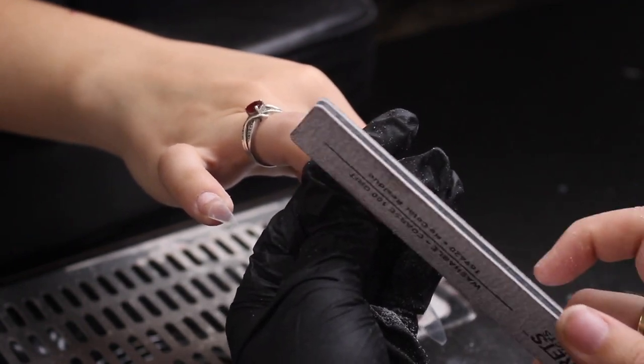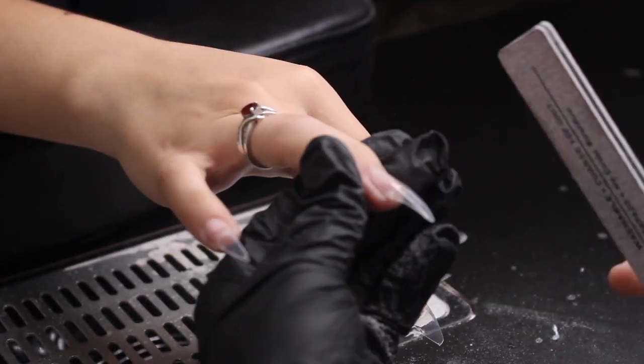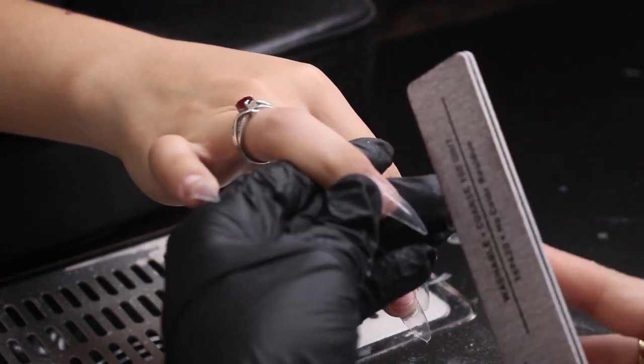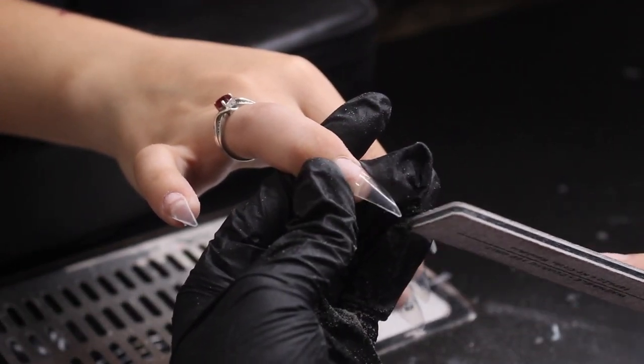I'm using a 100-grit nail file. I'm pretty sure this one's from Sally's, but I usually get mine from a nail supply store down in Houston.